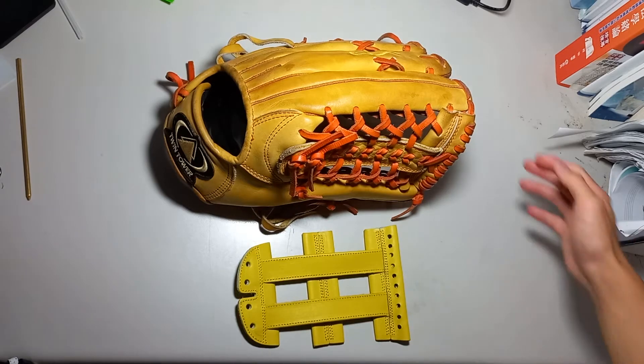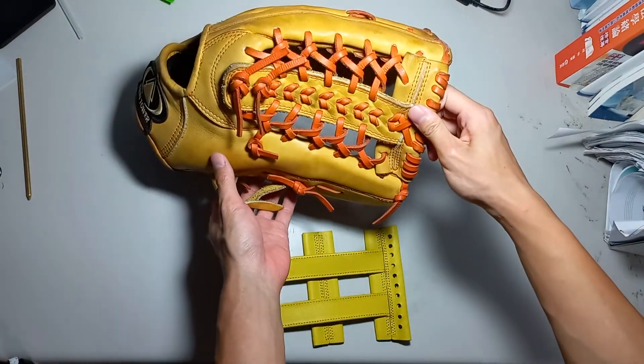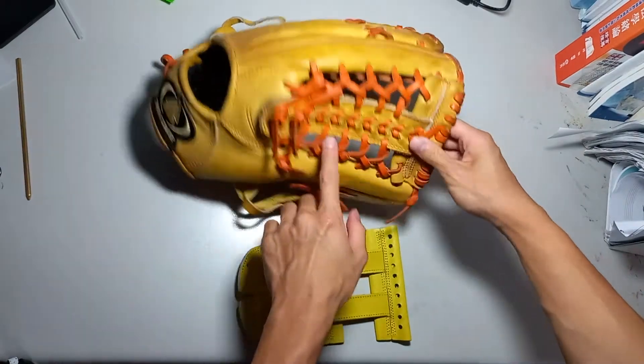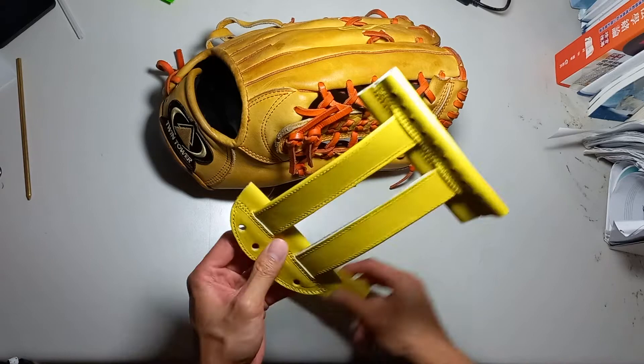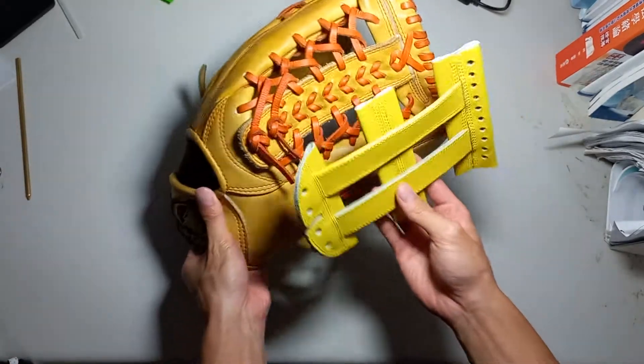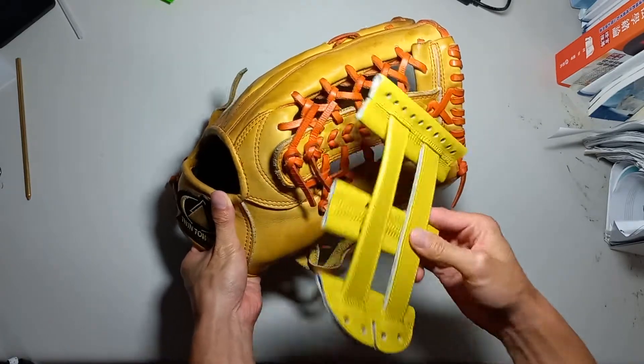Hello, Emory Productions here. Today I'm going to be showing you how to do a web swap on a T-web glove. I'm going to be replacing it with an H-web. It is mainly about how you put this on without leaving any holes.